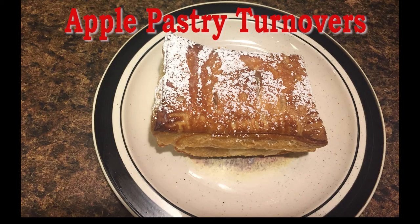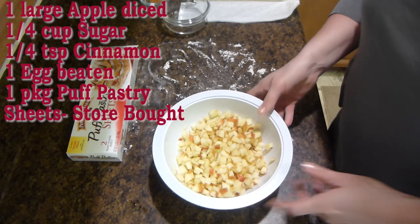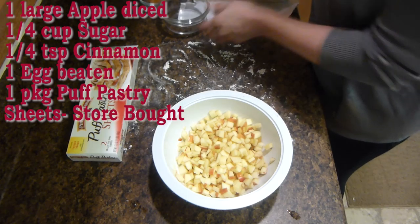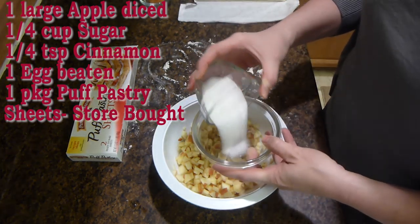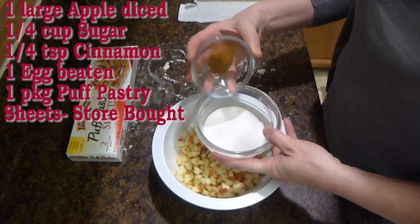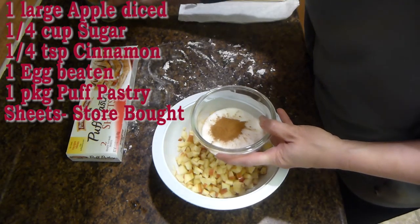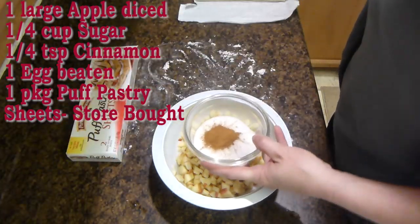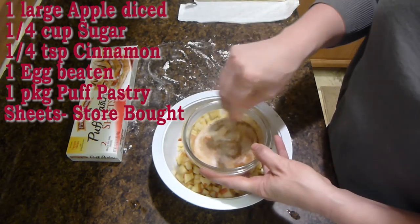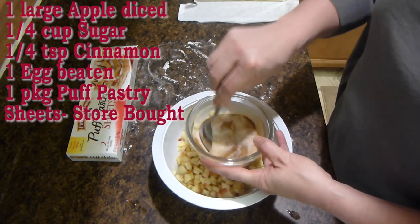Hello everyone, today we're going to make apple pastry turnovers. What you're going to need is one large apple diced, one fourth a cup of sugar, a fourth a teaspoon of cinnamon, one egg beaten, and one package of puff pastry sheets that are store-bought.